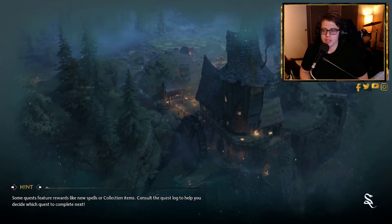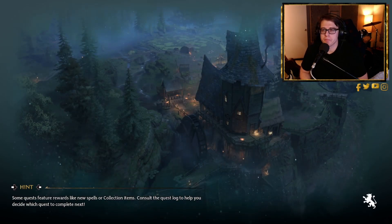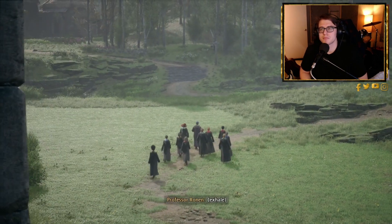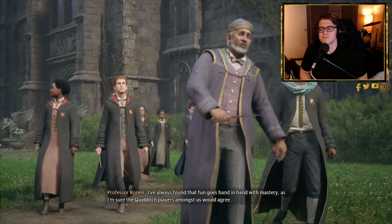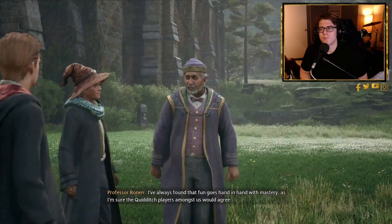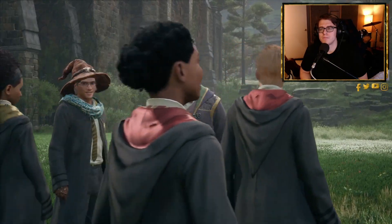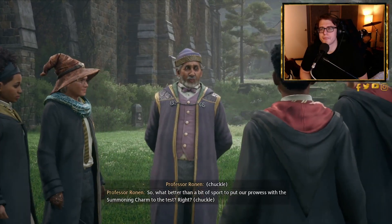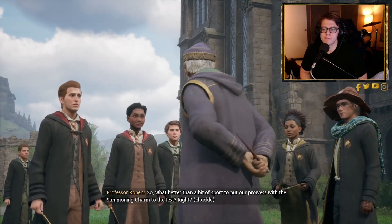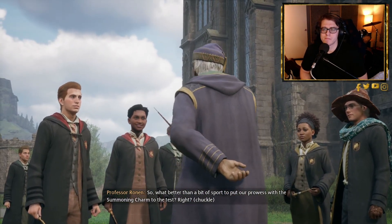The player notes a loading screen, then follows the class outside. Professor Ronan announces: 'I've always found that fun goes hand in hand with mastery — as I'm sure the Quidditch players amongst us would agree. What better than a bit of sport to put our prowess with the summoning charm to the test?'